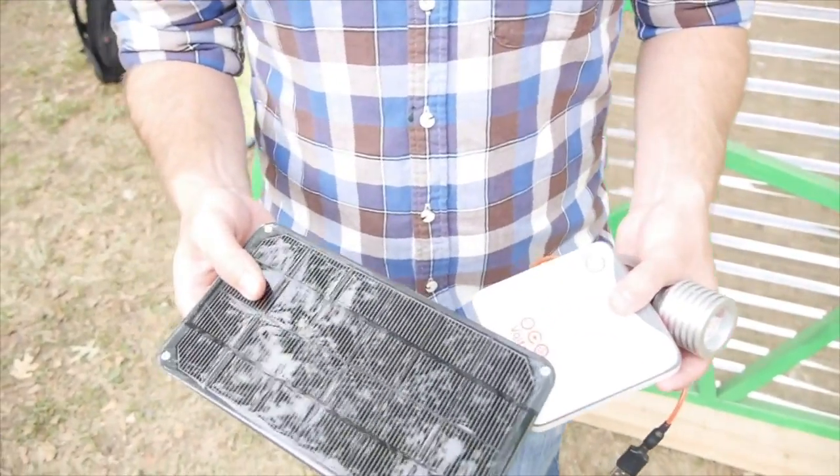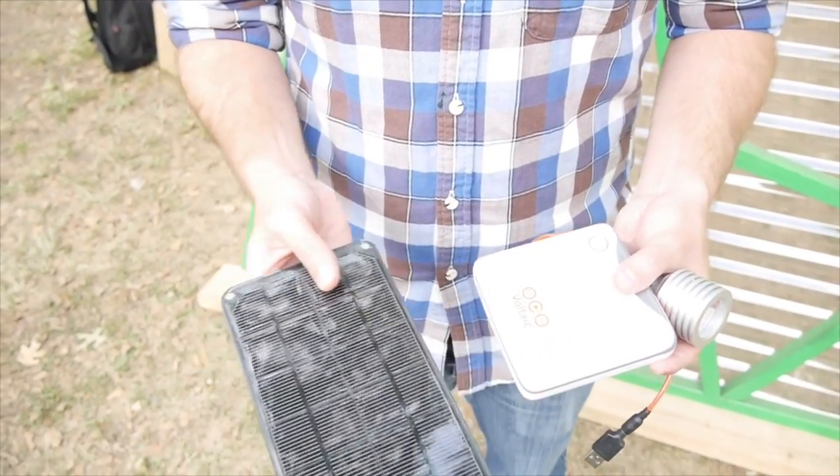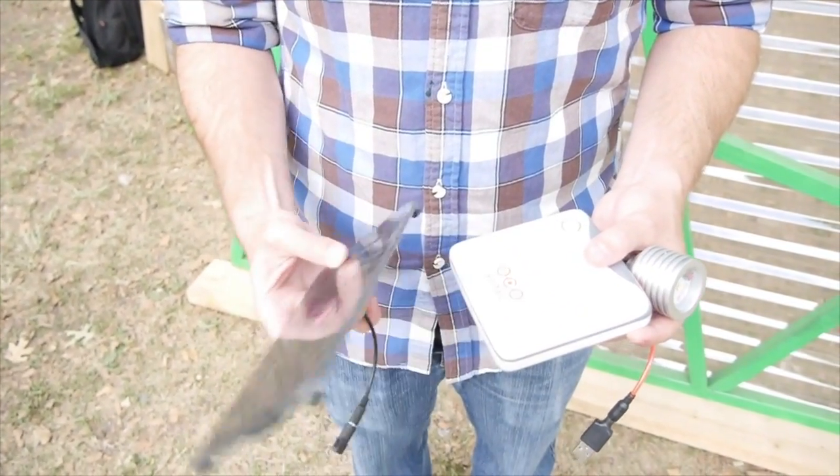Yeah, they look solid. I've used them a couple times in the past, and we're doing a treehouse where we're putting them in with some of the Tuftex too. VoltaicSystems.com — that's right. VoltaicSystems. Thank you, Tony.